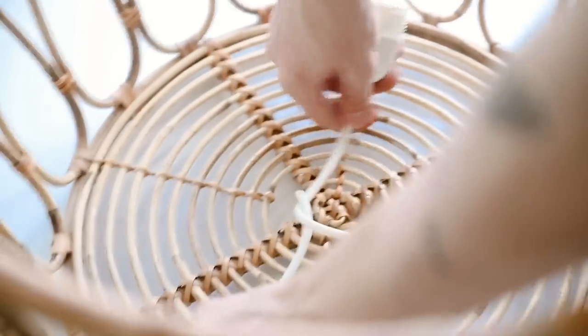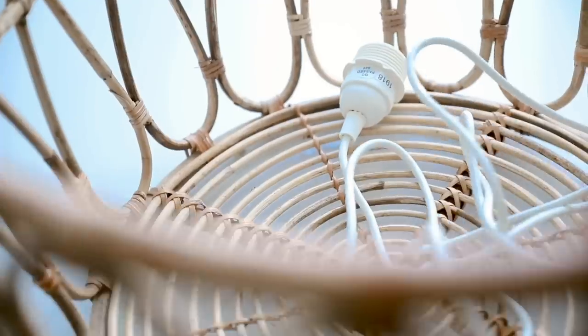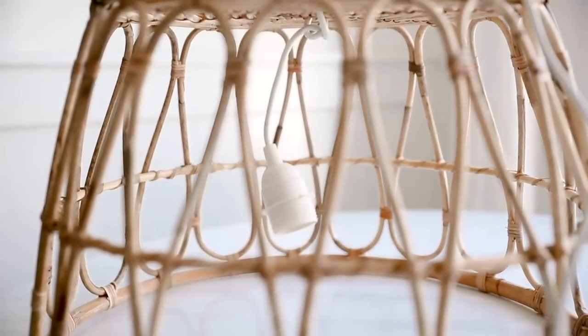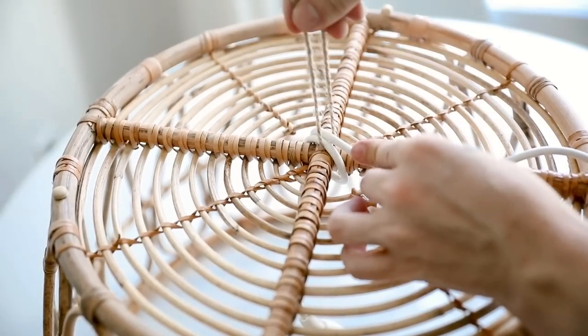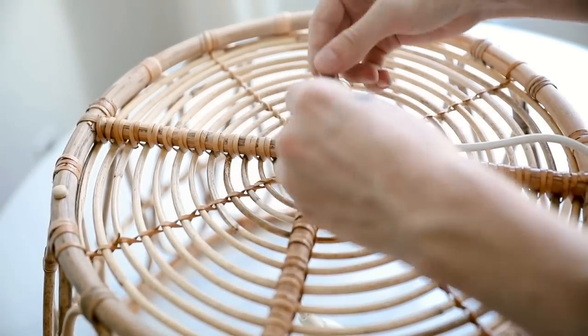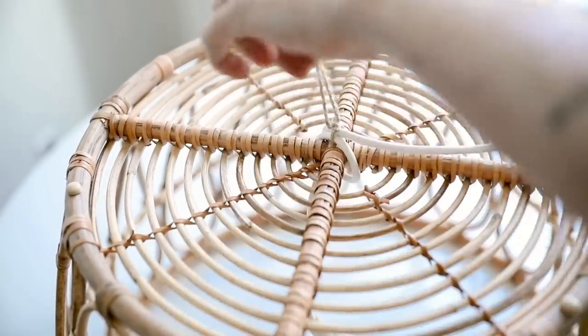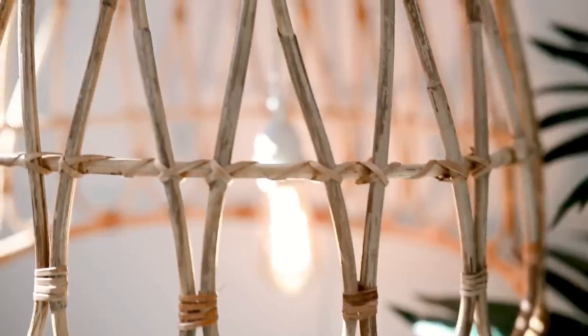I flipped it over to tie it right at the base, then fed the cord back through so it exits the top of the basket for hanging. I used a little hemp cording up at the top to blend in and camouflage with the basket, tying it in a couple of knots to keep it secure. Then I screwed in an Edison bulb — and you have a perfect little hanging pendant light!